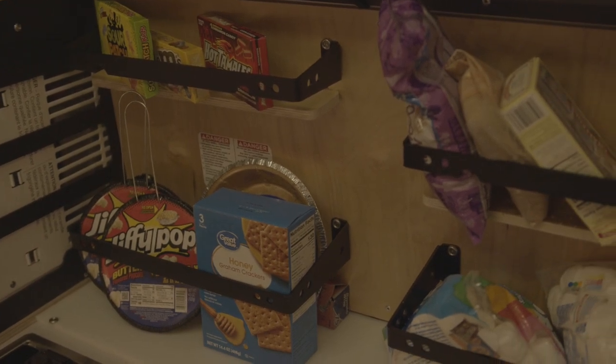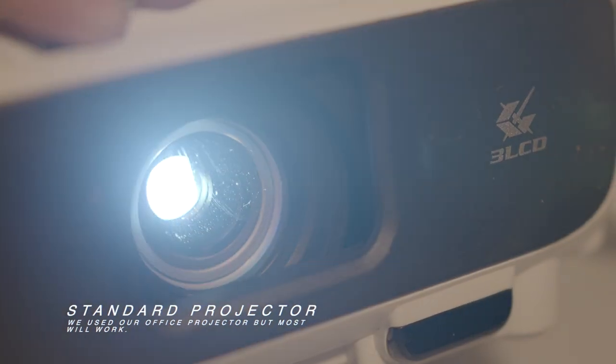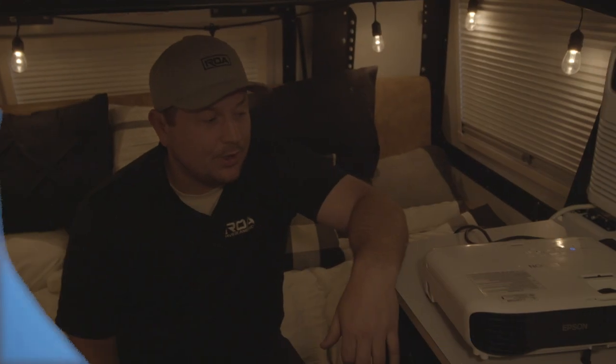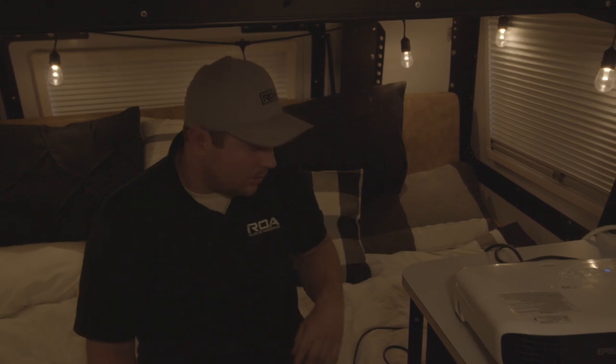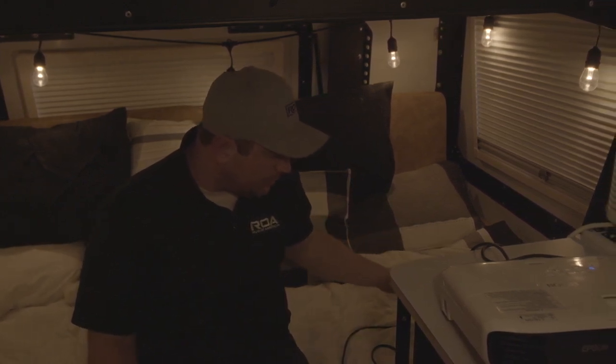The first thing is going to be our projector. We've got just a standard projector that we're using. There are a lot of different projectors that you can use for your movie night — we're just using this one, but there are probably a hundred different projectors available. Some will be battery-powered which might be preferable. Ours we're going to be plugging in, and because of that I want to show you some things you might be able to utilize.